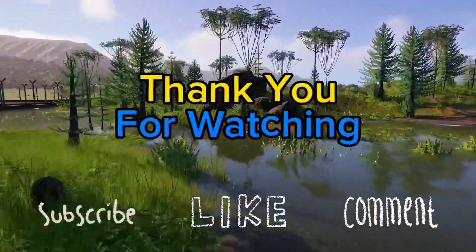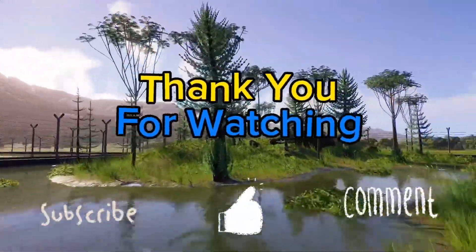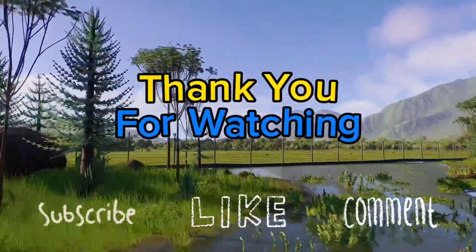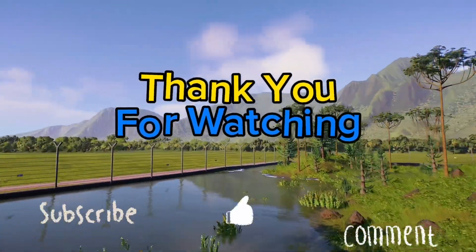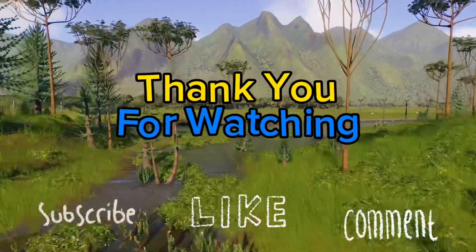Thank you for watching. I hope you've enjoyed this video and it's given you a little bit of inspiration on how to make your swampy enclosures for Dimetrodon and any other creature you'd like to put in there. Anyway, let me know in the comments what kind of enclosure you'd like to see me make next. I'll see you next time.